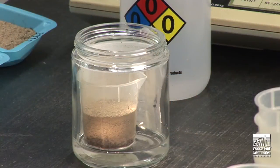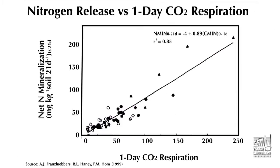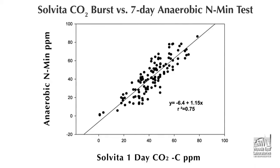Working with Dr. Haney of USDA ARS, we have combined the Solvita technology with a drying re-wetting protocol to standardize and simplify the test process. Interpretation of the Solvita test is straightforward since microbial biomass and nitrogen mineralization are proportional to the amount of CO2 measured by the Solvita CO2 burst following drying and re-wetting. We have shown a close relationship of the Solvita test to the most popular but time-consuming seven-day lab tests for nitrogen mineralization.